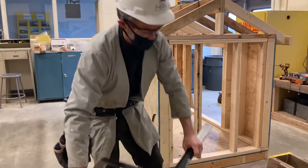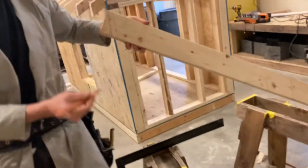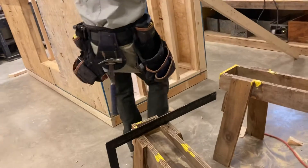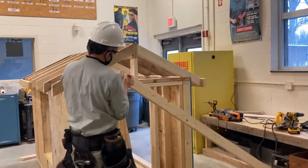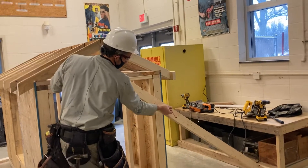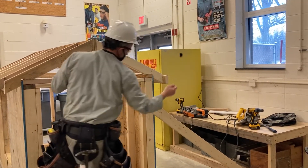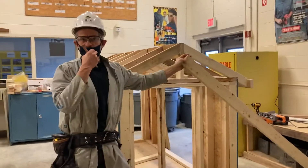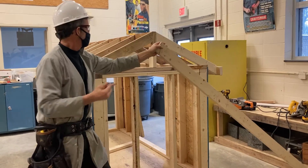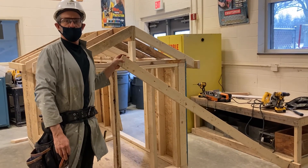Now you've laid out your common rafter. We have the plumb cut at the ridge, we have our bird's mouth notched out, and we have the plumb cut at the rafter tail — it's a 4½ inch overhang. There are a few different ways to lay out a rafter; this is just one simple, easy way to lay out what we refer to as a common rafter. All right, thanks guys.